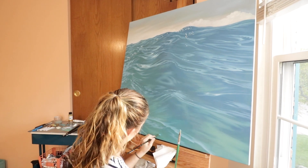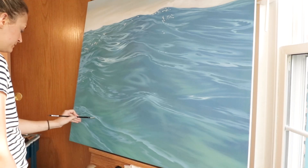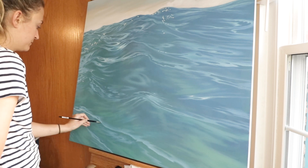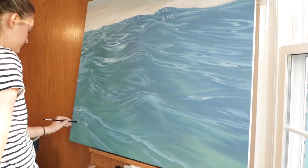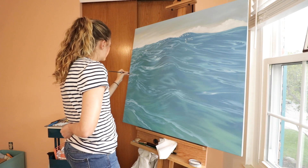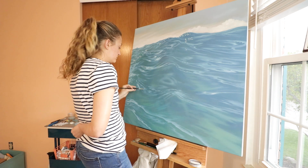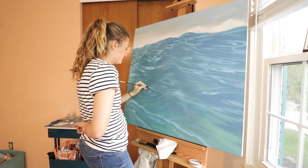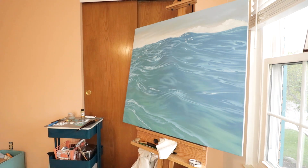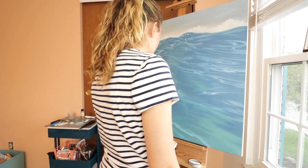We are getting close to finishing — that's so exciting. I'm excited to start another water painting soon because I am definitely the type of person who does not get attached to the painting, hence why I sell all my artwork. I am the type of person that gets attached to the process and working through everything. It's fun to problem solve and also to just work through my own life. It's like therapy. I really enjoy the process — that's my favorite part of art.